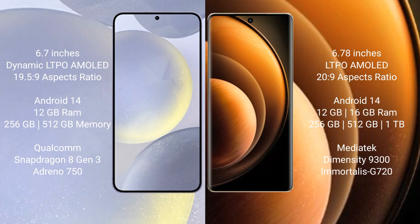Samsung Galaxy S24 Plus comes with 12GB RAM and 256GB or 512GB internal storage, Qualcomm Snapdragon 8 Gen 3 processor, and GPU Adreno 750. Vivo X100 comes with 12GB or 16GB RAM and 256GB, 512GB, or 1TB internal storage, MediaTek Dimensity 9300 processor, and GPU G720.